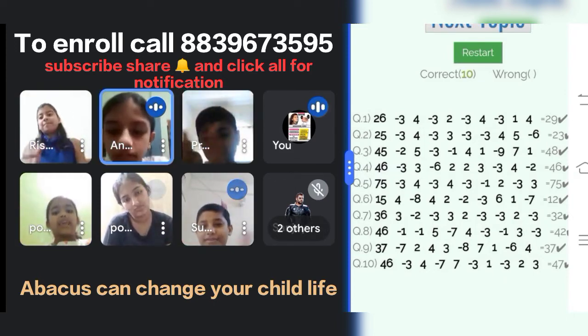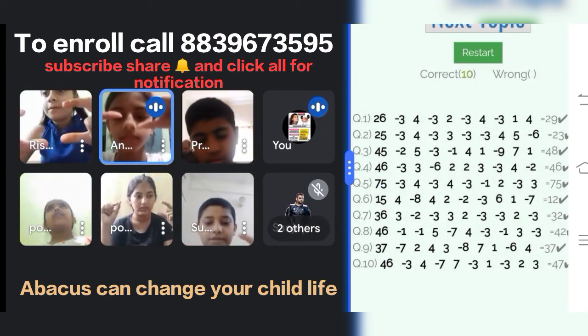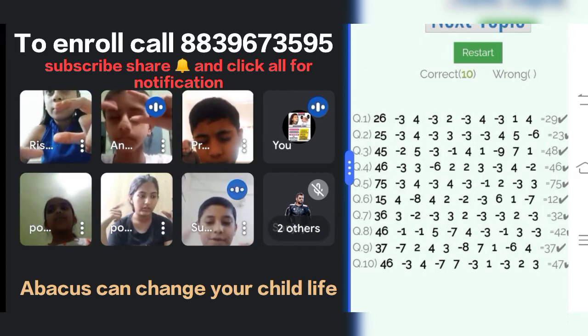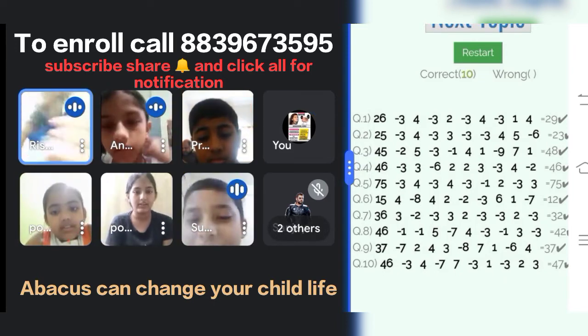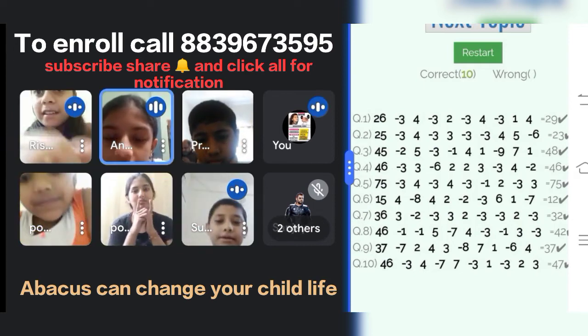Yes, 42. Next question. 46, minus 3, plus 4, minus 7, plus 7, minus 3, plus 1, minus 3, plus 2, plus 3. Answer is? 47. Yes, 47.